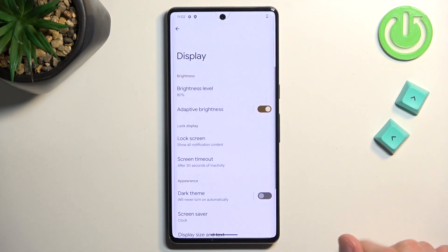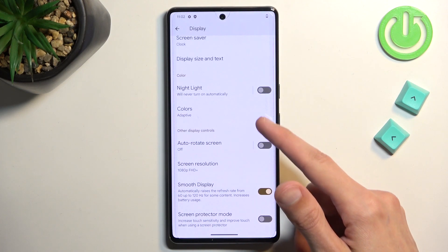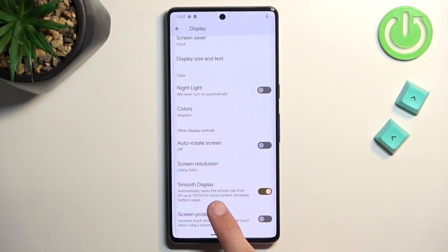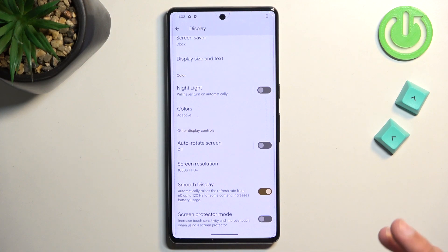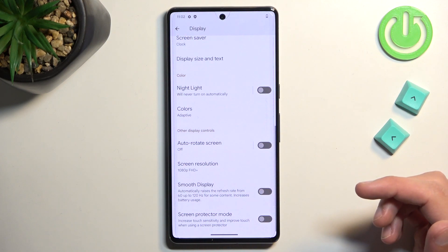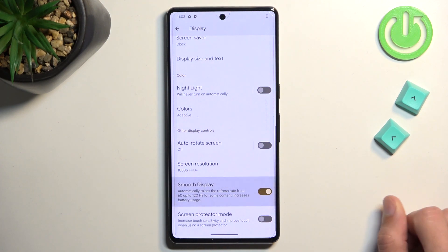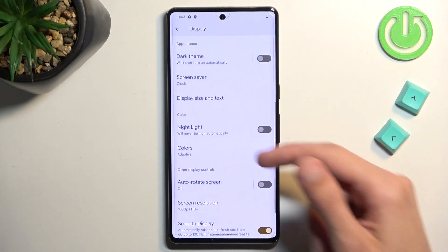Going back to another option in Display, it's the refresh rate. We have Smooth Display, which automatically raises the refresh rate from 60 up to 120 for some content. It increases battery usage — it's enabled by default, so you can turn it off for better battery life or keep it enabled for much improved smoothness.